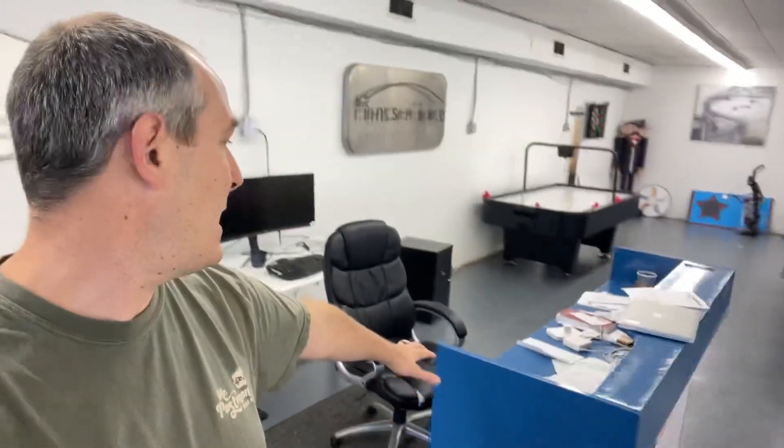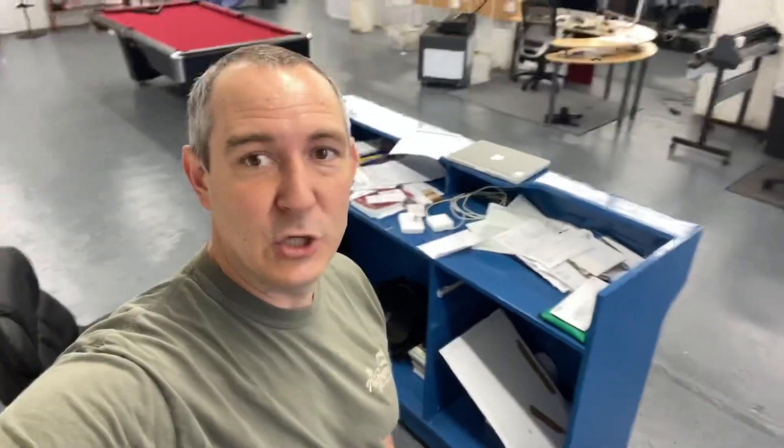I also have a customer service rep who is starting in a couple more weeks. She's currently working at Otis at her current job, which I totally respect — I'm really glad she's doing that. That means a lot to me. So she's going to be sitting there. This is kind of just my desk area, and I moved this little countertop so I can hide my junk away from client view and look a little bit more professional.